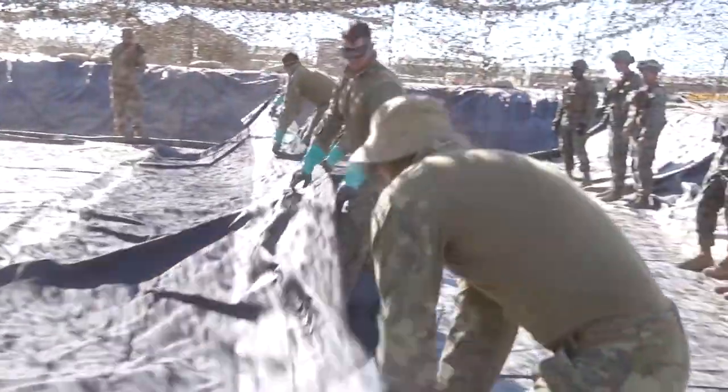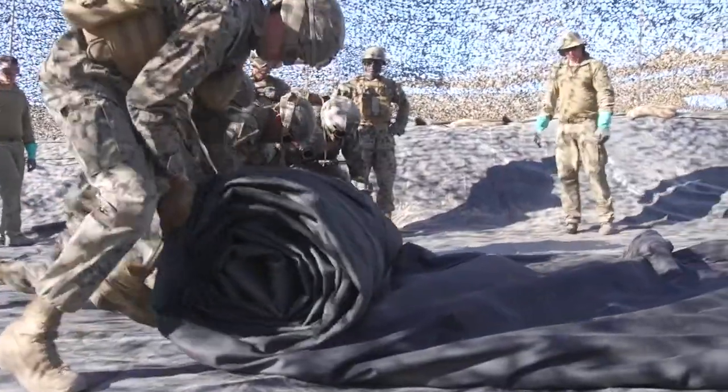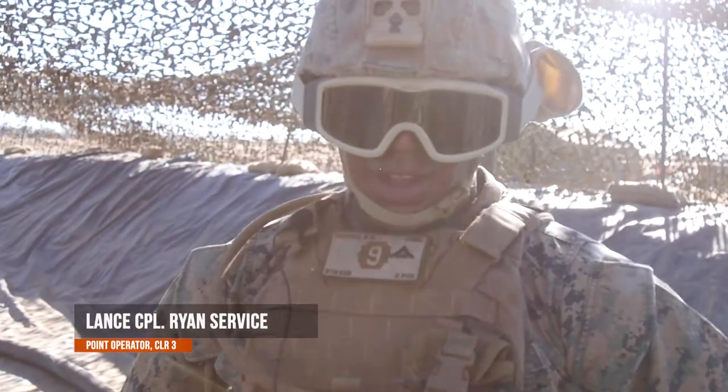At the moment we're just doing some cross training with the Marines so they understand our kit and we understand theirs. We're learning how to unroll one of the Australian's 136,000 litre bags. What we did was what we would like to call combat rolling the bag.